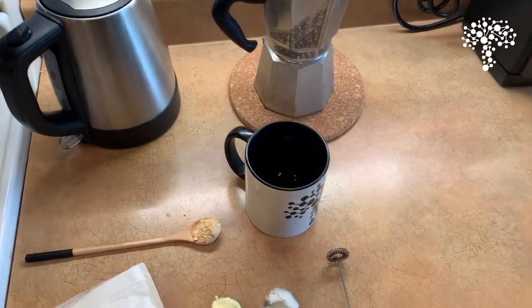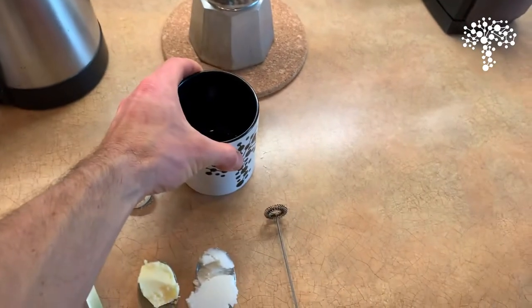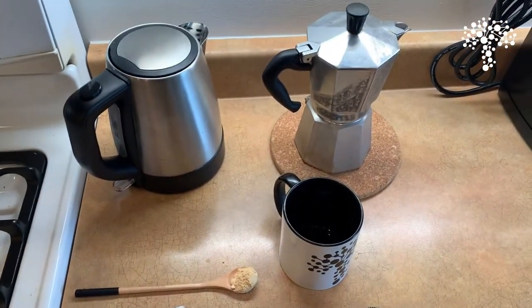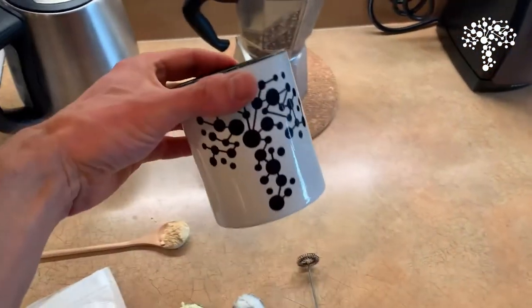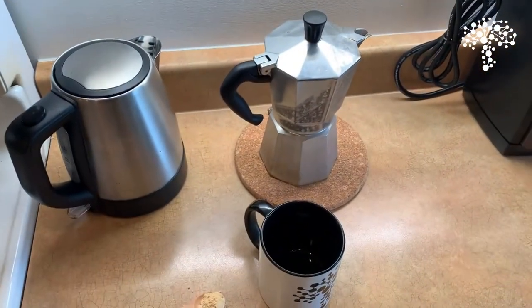I like to start off with a hot mug, so I just dumped out some hot water from this one. Normally I will use an insulated mug, but always nice to have our real mushrooms mug here for use. I've got our coffee here,